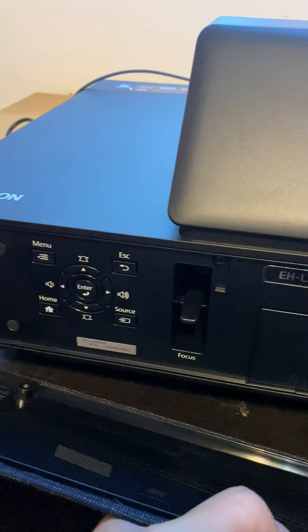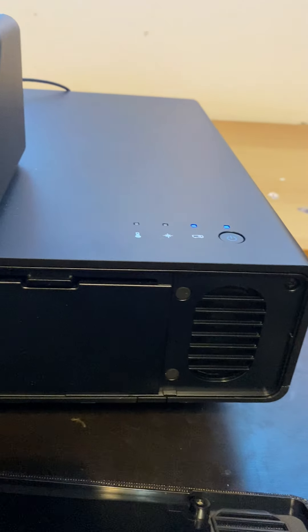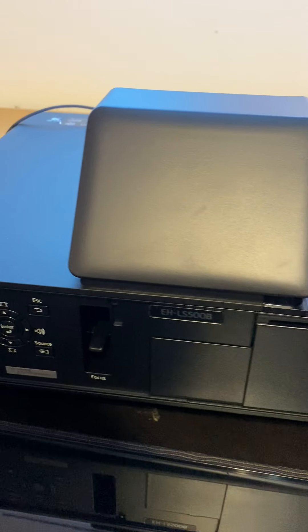You can see the functions or buttons on the back of the receiver. This is the black version — the Epson EHL500B, which stands for black. There is a white version of it as well.